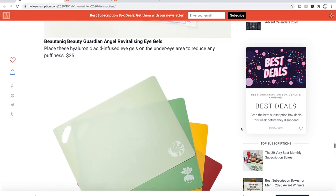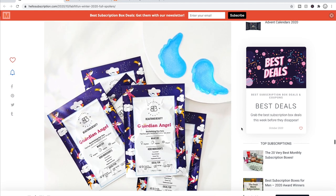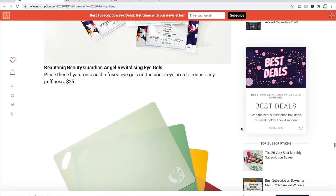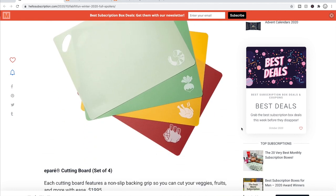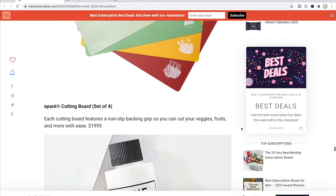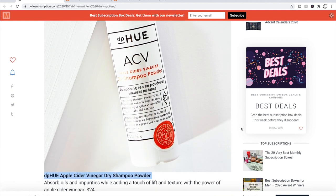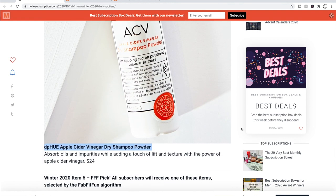To recap choice number five: the Botanique eye gels at $25, the cutting boards at $19.95, and the DP Hue Apple Cider Vinegar Dry Shampoo Powder at $24.